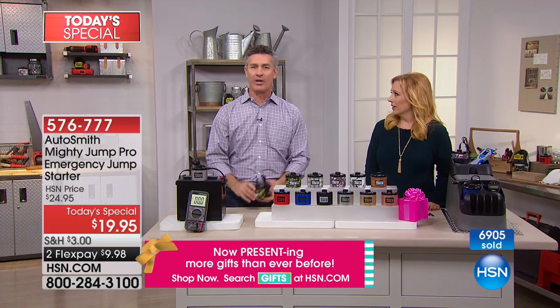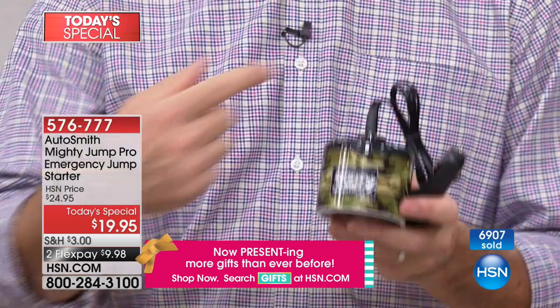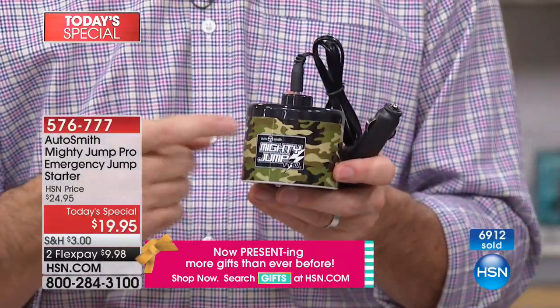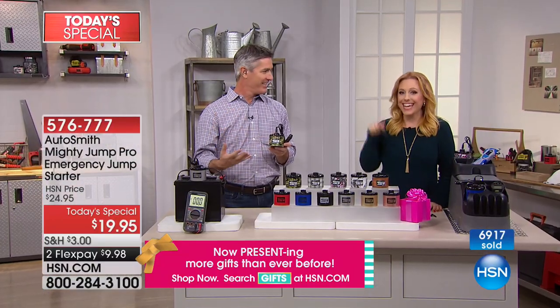How do you even get the hood open in the car? With the Mighty Jump Pro, you can get that car started without jumper cables, without another person, without another car, without ever getting out of your car — in the ice and the snow and the dark and the danger, you stay in your car.